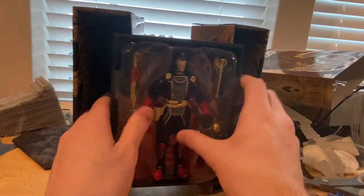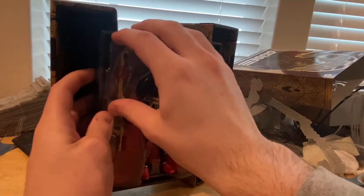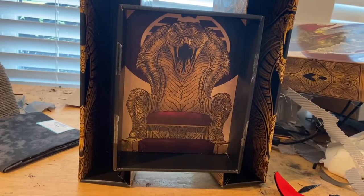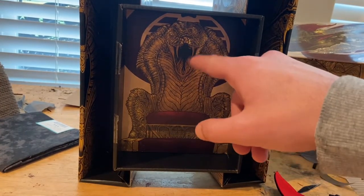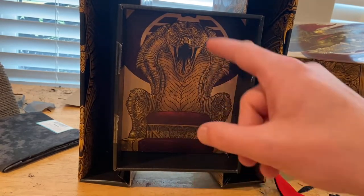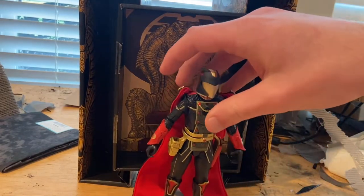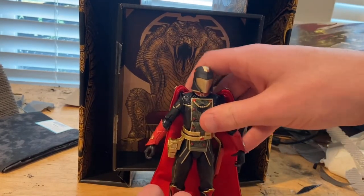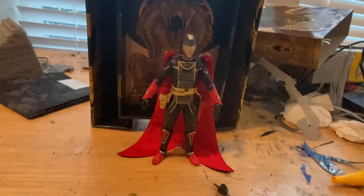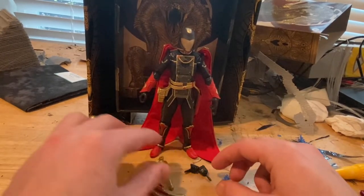I'll take off the figure here in a second. So I've got the Cobra Commander out of the packaging — the background inside the box is the Cobra chair with cushions and a red carpet, which is a pretty cool detail. I'm definitely keeping the box. Let's go over the figure itself once I zoom out a little bit. Let's go over the accessories first.